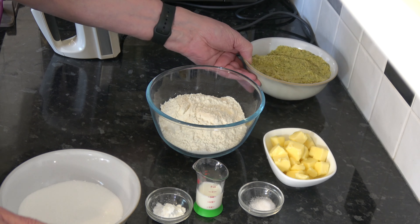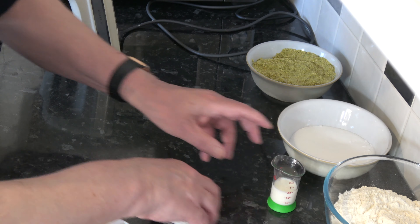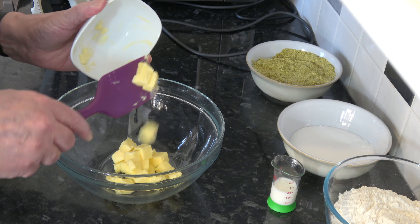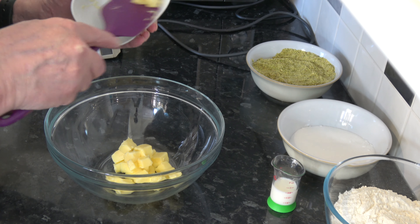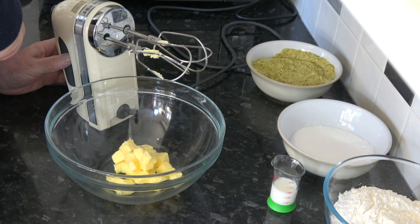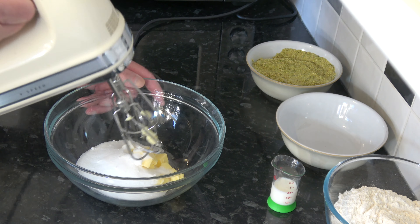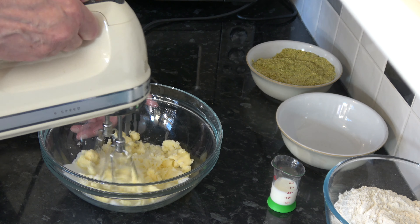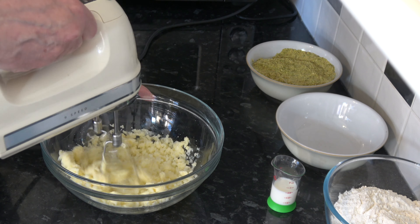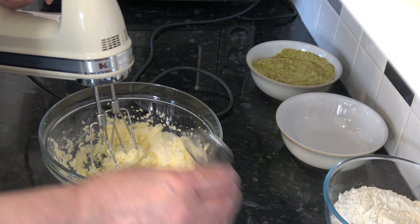I'm going to start off by creaming the butter and the sugar together, and then I'll add the milk and then the rest of the ingredients. So I'll put the butter into my bowl, add the sugar, and simply cream those together. Then I'm going to add the milk and mix that in — that's going to loosen the mixture up a little bit.